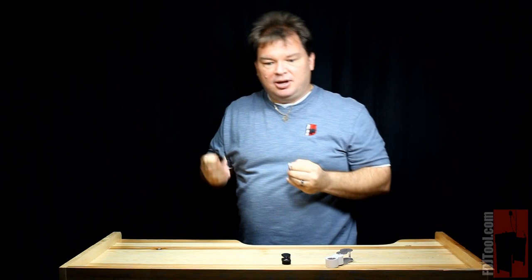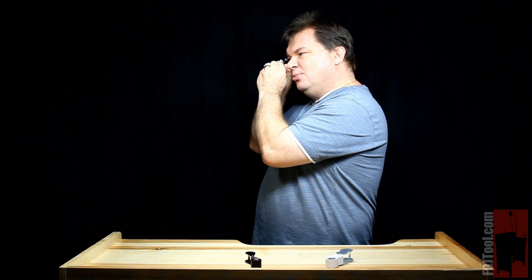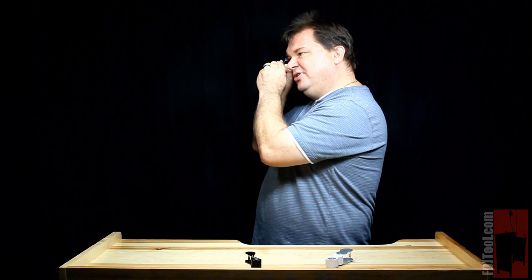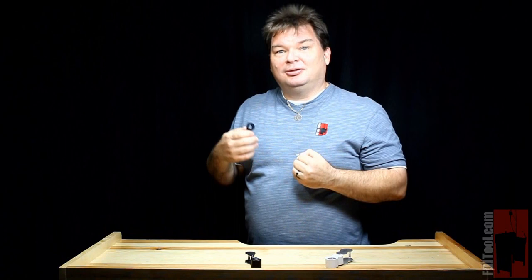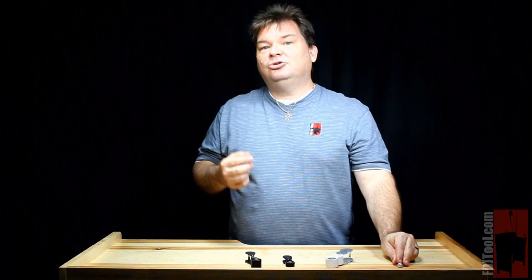However, when using something like a 20 power loupe, that stronger magnification forces you to bring the item to about a half an inch away from your lens. And what that does is it decreases your field of view greatly, so now it's very hard to move the item without it going completely out of view. If you were using a 30 power, you'd have to bring it even closer than that. At 40 power, you'd almost be touching the lens. So how easy is it going to be for you to use your loupe with such high power magnifications? That's something to consider.